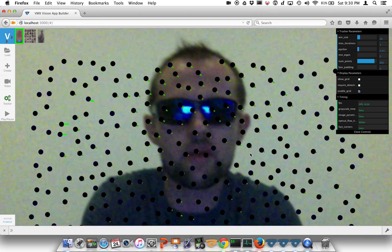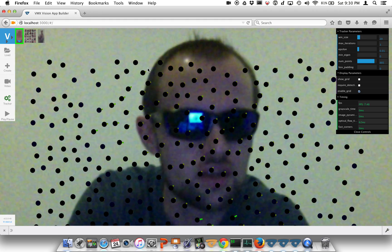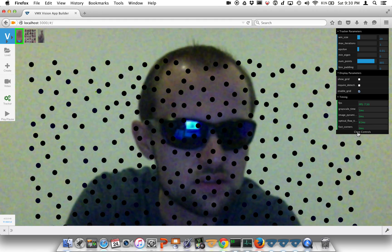To download VMX, go to vision.ai and check it out. This is V2 of VMX. Enjoy.